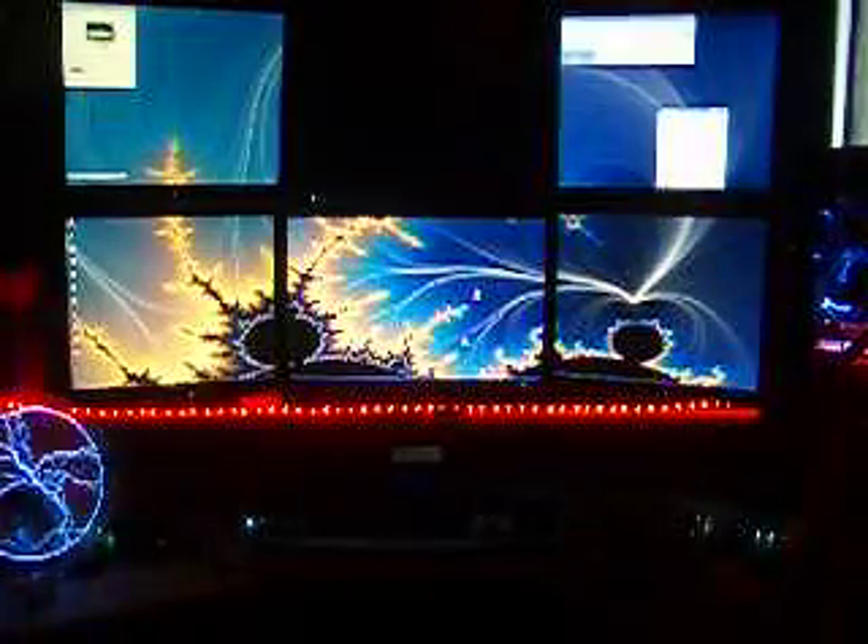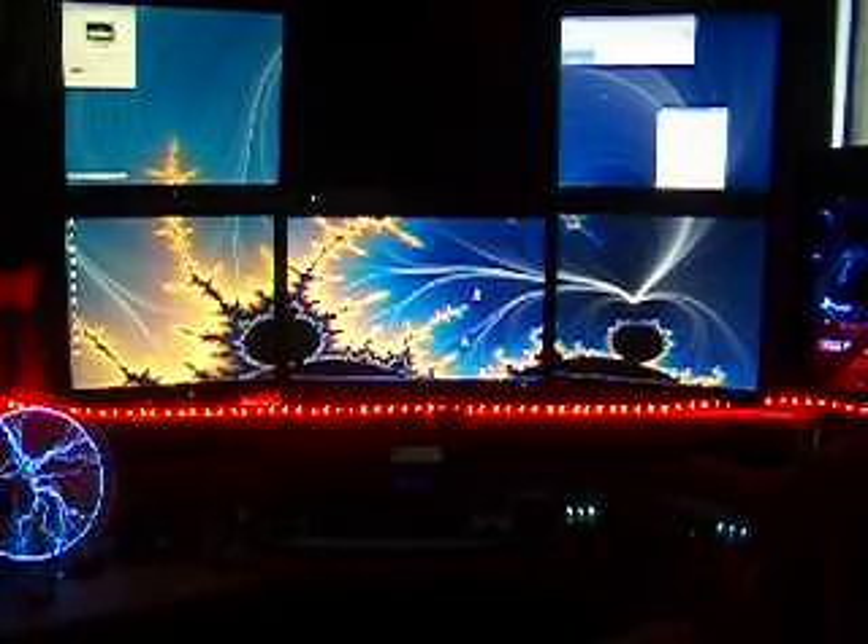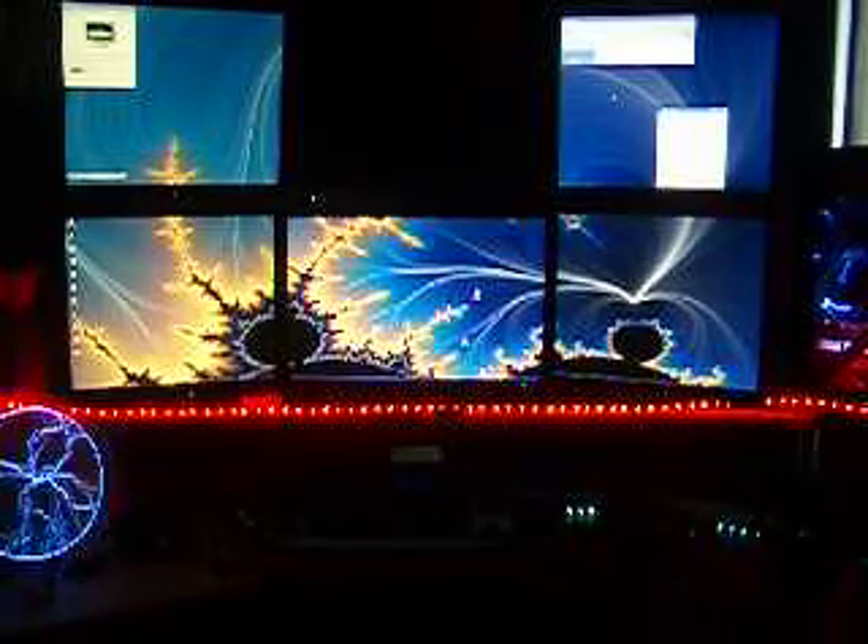From here, I'll take you to a program called PlasmaPong that I configured to work with multiple monitors. And I'll give you a look at that real quick.